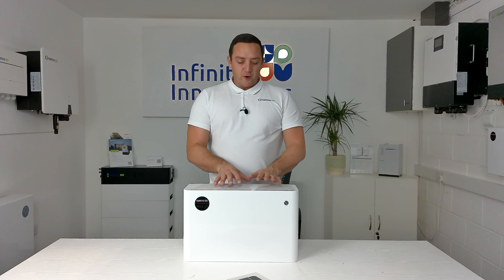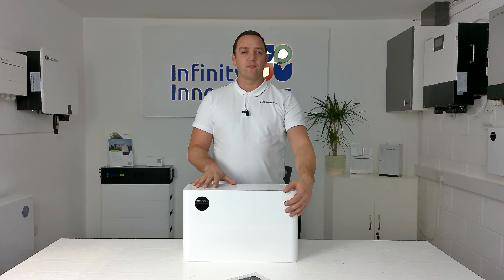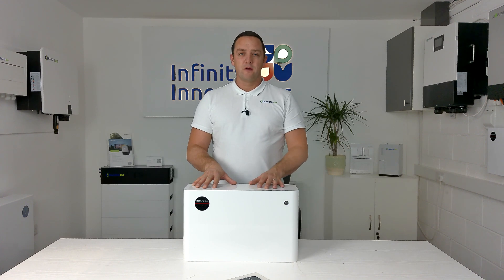Before you add any batteries to your existing system you're going to need to turn off the power to everything. Turn off the power to the batteries using the on/off button. Then turn off the AC supply to the controller — whether that's an AC or hybrid — but if it is a hybrid you're also going to need to turn off the DC isolators, stopping the power coming down from the panels.